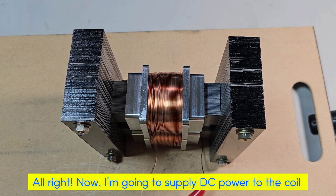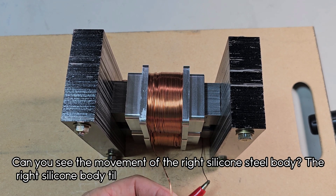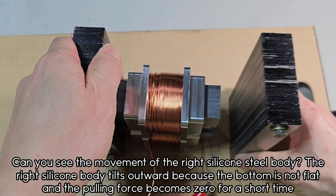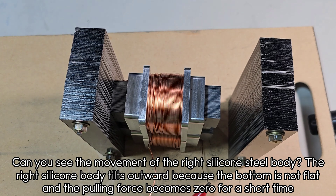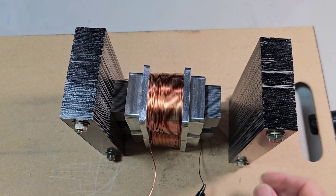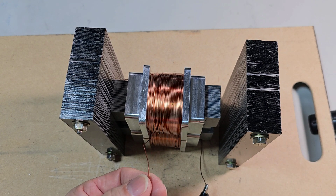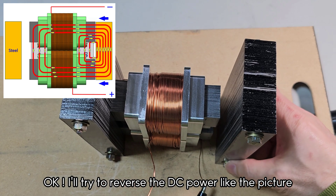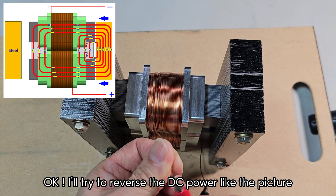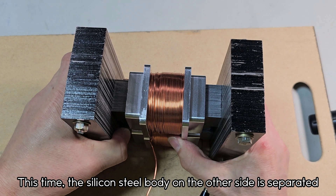Now I'm going to supply DC power to the coil. Can you see the movement of the right silicon steel body? The right silicon body tilts outward because the bottom is not flat and the pulling force becomes zero for a short time. I'll try to reverse the DC power. This time, the silicon steel body on the other side is separated.